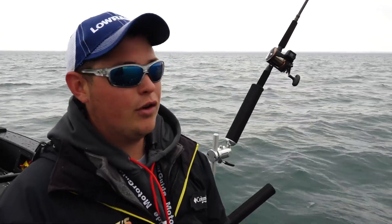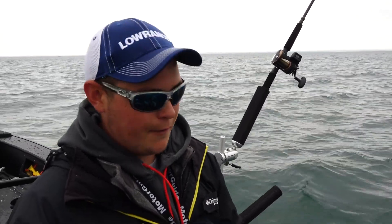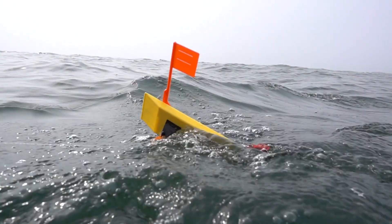It's super effective for getting down to the depths of where these salmon like to live, and I put it out to the side with an OR-12 side planer from Offshore Tackle.